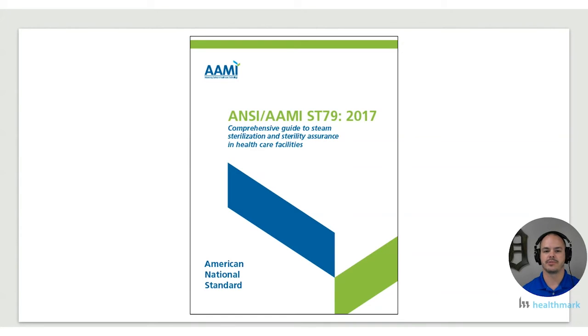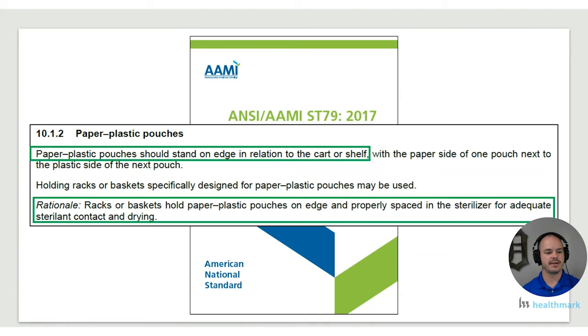We do have to be concerned about standards and guidelines. When it comes to loading peel pouches, ANSI/AAMI ST79 says that paper-plastic pouches should stand on edge in relation to the cart or shelf. The previous examples were trying to accomplish that but weren't quite done the right way. It's important to understand the rationale: loading on edge with proper spacing ensures adequate sterilant contact and drying, both of which are very important in steam sterilization.